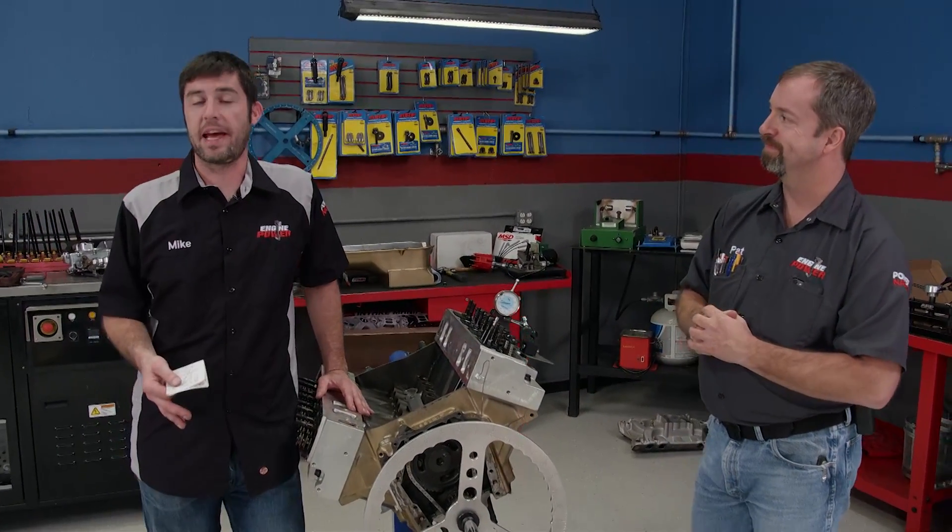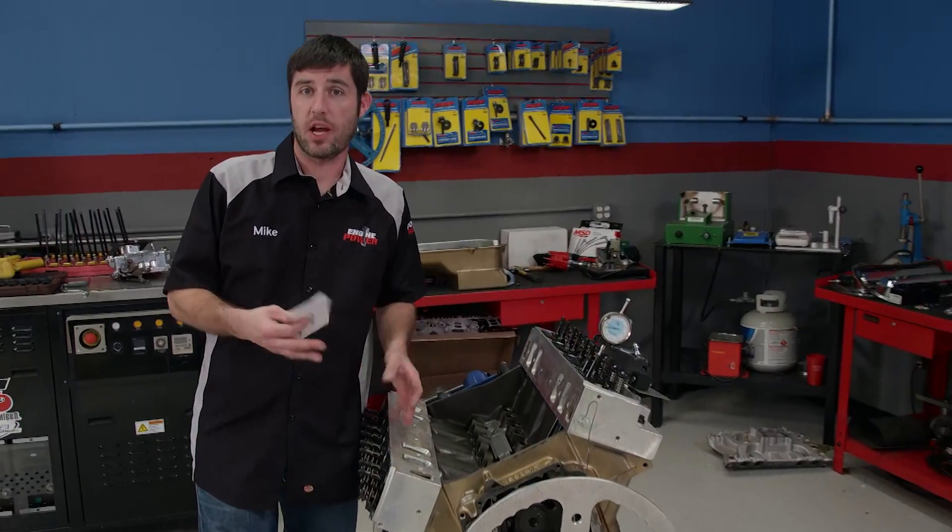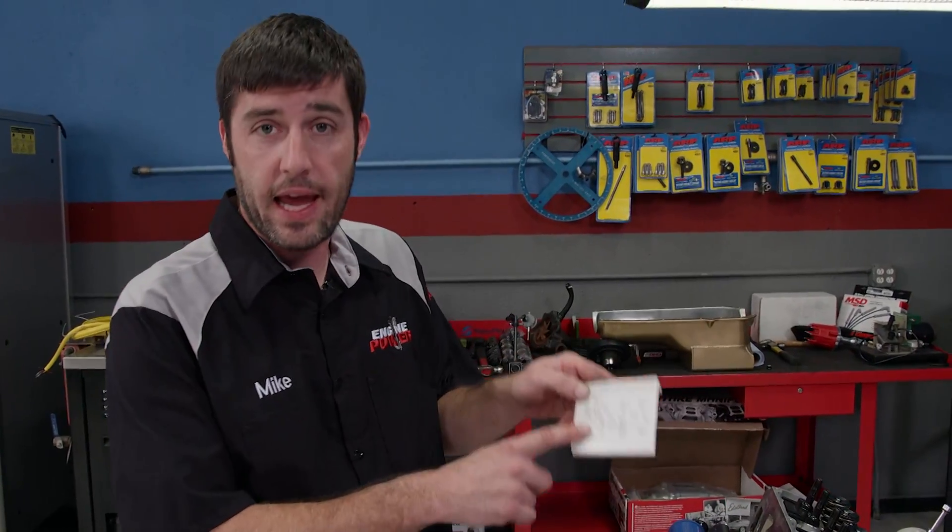The procedure we're going to show you today has to do with installing a new camshaft in an old project. The first thing we do is verify that the camshaft specs are what the cam card says they are — we do that by measuring ourselves. With the degree wheel on and true TDC set, here's a look at how to take a couple measurements.